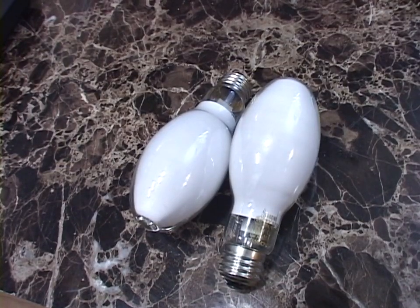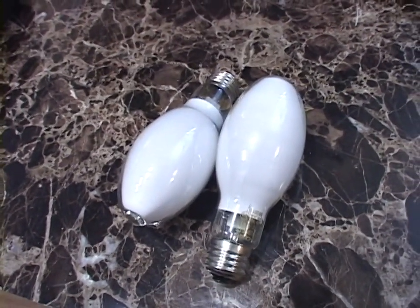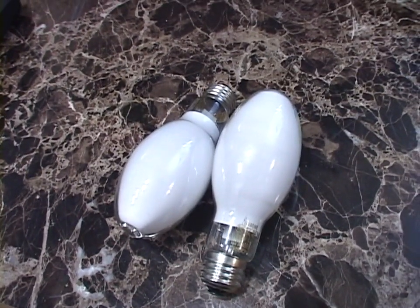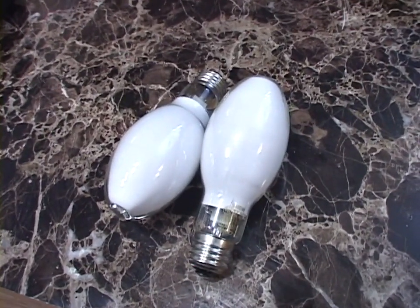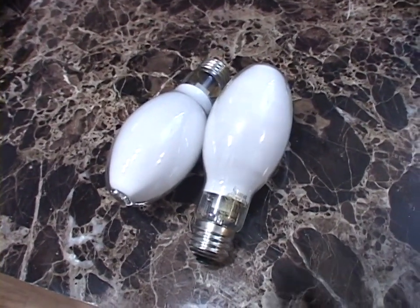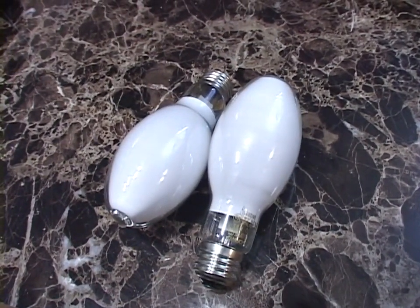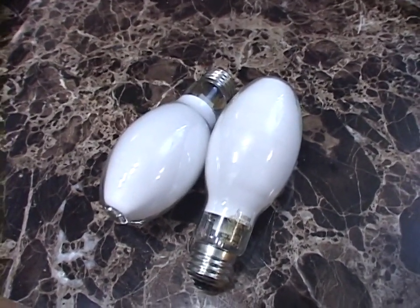My 175-watt lamp is also clear, so it's very glary. Metal halide produces a great color — a nice, pure, bright white — but the coated ones do have slightly better color rendering index, as I understand it. That depends on whether the coating is an actual fluorescent coating like a DX coating, similar to what mercury vapor lamps have, or if it's something else.